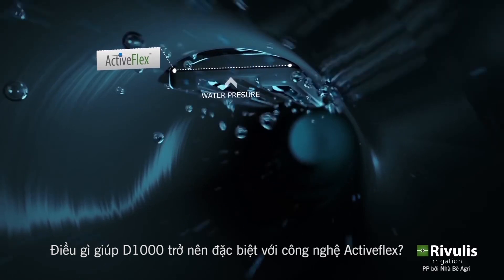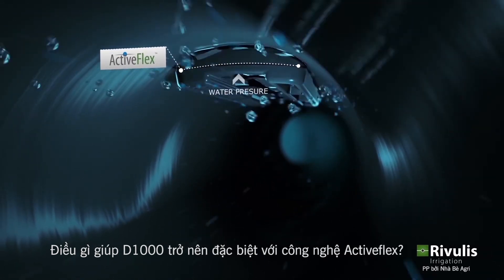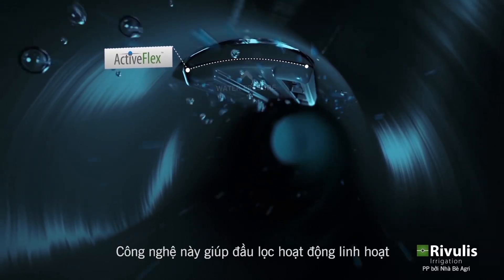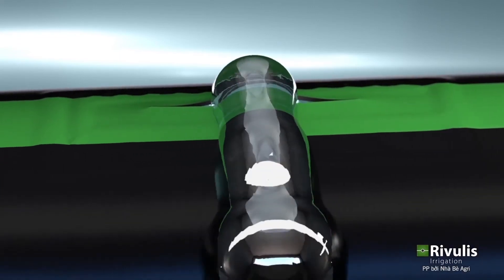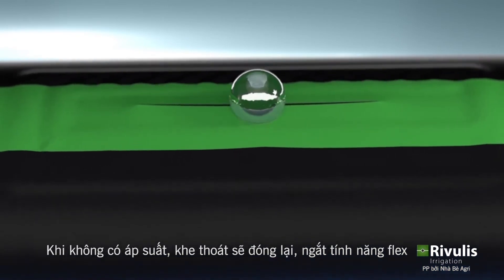What makes the D1000 dripline so unique is the ActiveFlex technology. This technology allows the dripper to flex when pressurized, opening the slit outlet. Without pressure, the slit outlet closes and the dripper stops flexing.